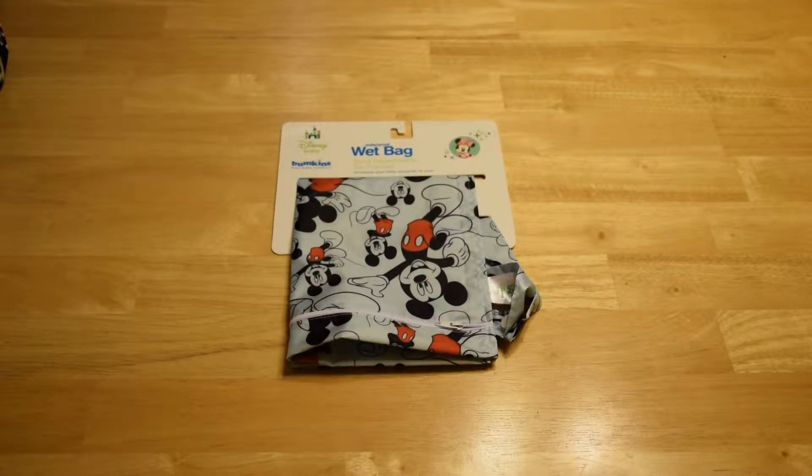You can buy these directly from Bumpkins' website, B-U-M-K-I-N-S dot com. You can also buy them from Amazon and some other retailers.